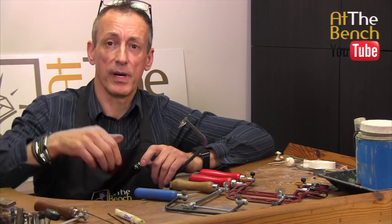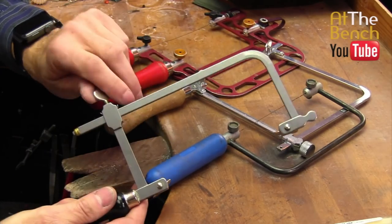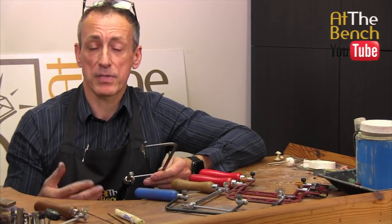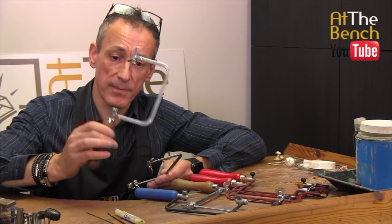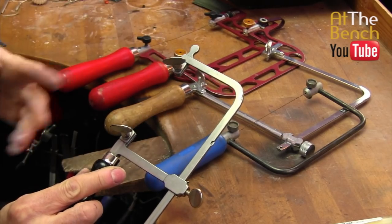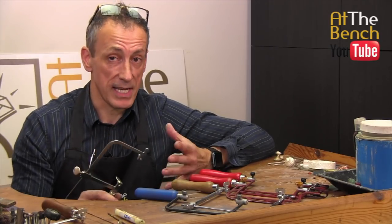Another frame you can buy is this adjustable frame. The frame comes along and has this area which is adjustable, allowing the depth to move up and down. When you're piercing and perhaps the saw blade breaks near the end and it's too short to fit into the frame, you can simply move the frame down and attach the blade. Simple little wing nuts hold the blade in place. Absolutely fantastic idea — you can get more use out of your blades.